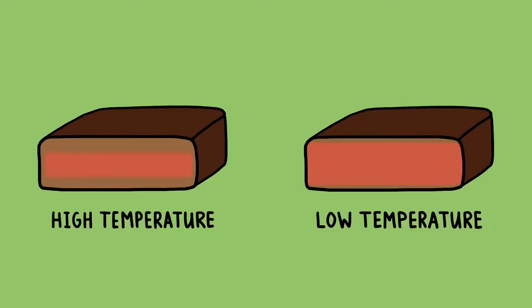Here's the thing: the more gently you cook your food, the smaller that temperature gradient inside is going to be. For instance, if you cook a steak in a 500 degree oven, you're going to develop a pretty thick band of gray meat inside. Cook that same steak in a 250 degree oven, and that gray band shrinks significantly.